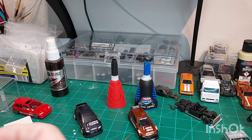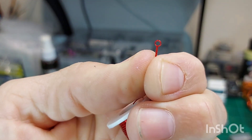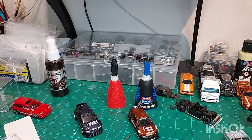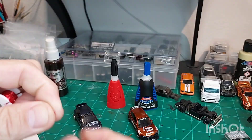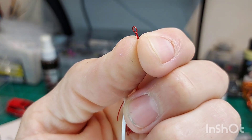Pull it out — there you go! You just made a tow hook. That simple. Like I said, this stuff's really easy to cut — you can just snip it. And there you go.